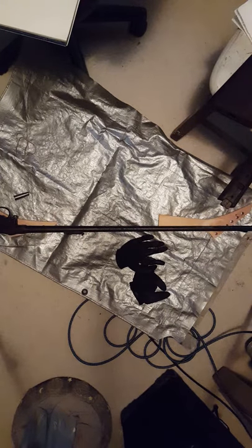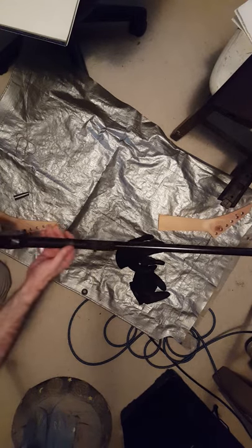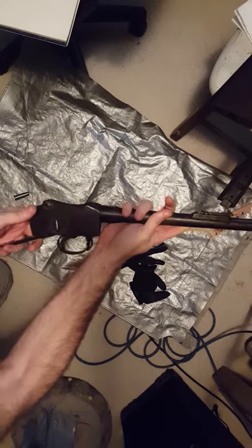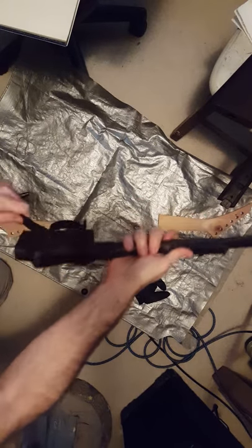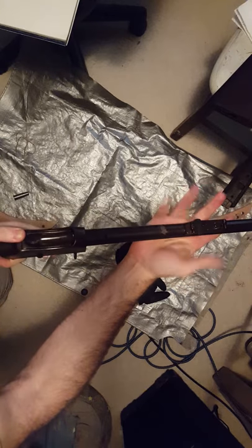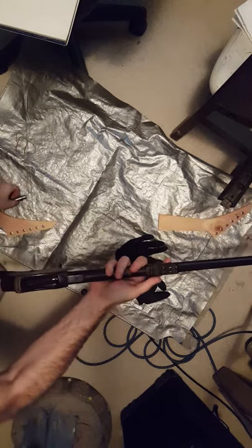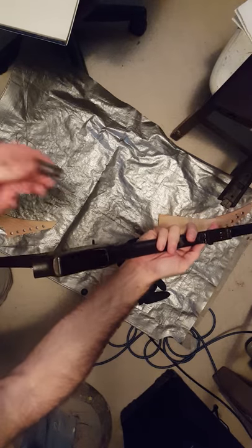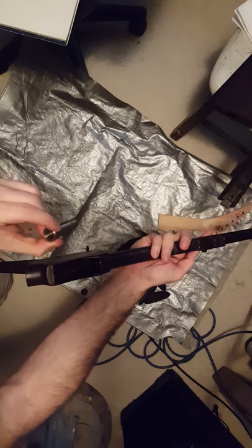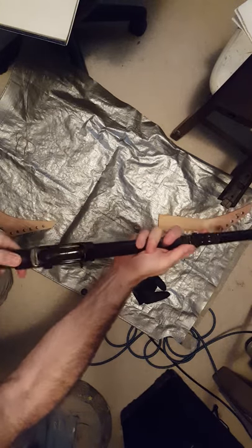Here we have the mostly assembled — at least the actions all together — Martini-Henry. As you can see, it functions. I don't have any ammo, which is probably fine. I have this chamber adapter here, which should chamber just like the real thing.